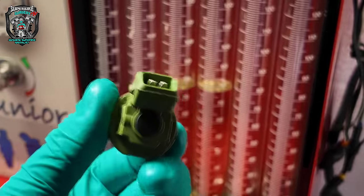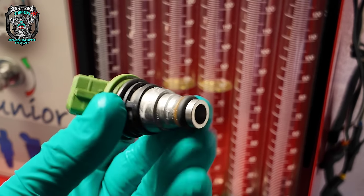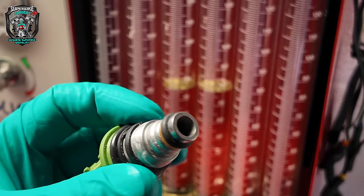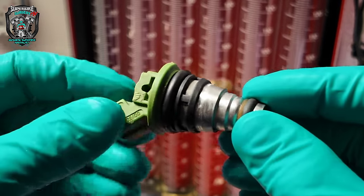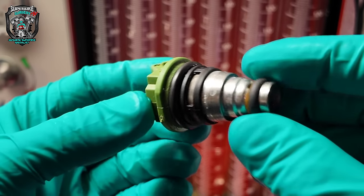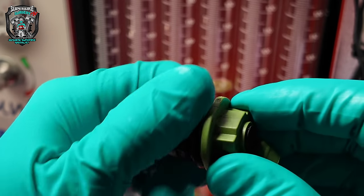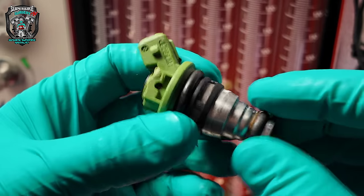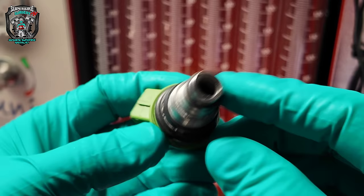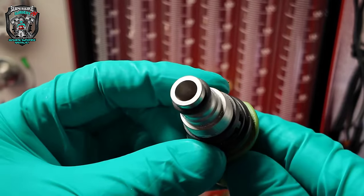When you research the SB8R online, it was renowned for absolute dog shit fueling from new - they were terrible: wouldn't start, would backfire. It's always been an issue with them as far as I can tell. This might be the culprit - why everybody struggled for so many years with them. But I think this one is particularly bad. I'm going to put these injectors in - the eBay ones are currently in the machine. Let's test the originals back to back now.